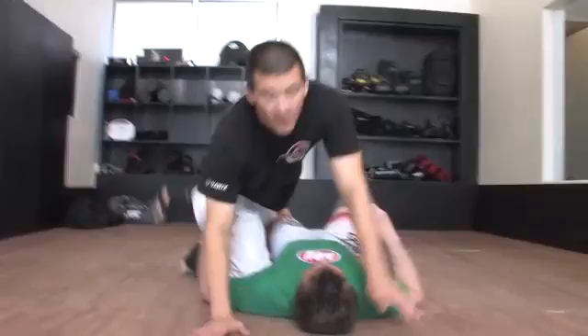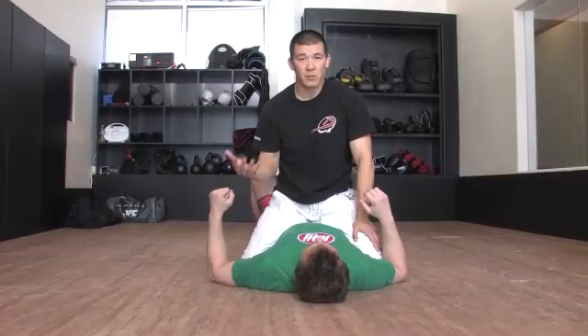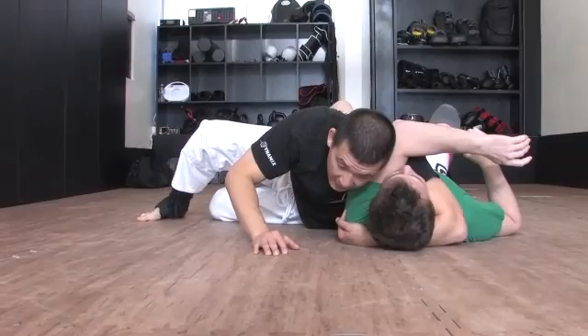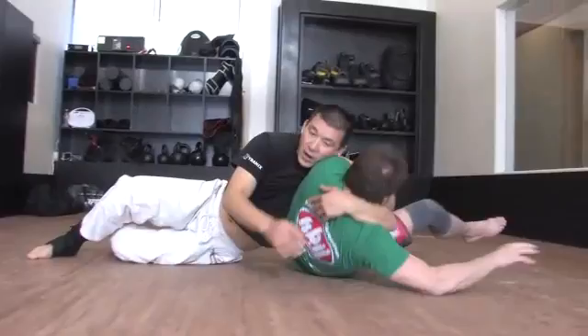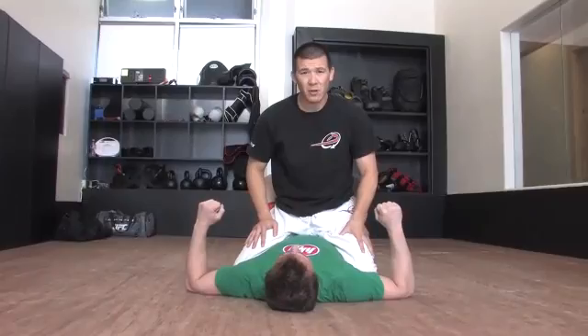Most people that do the head and arm actually jump off the mount to get it because they feel it puts more pressure. For me, I never like losing my position to go for a submission. If I jump off the mount to go for the head and arm, it gives his body a lot more room to move. He actually has quite a few escapes from this position — his body is free to move, he can roll out, shoot up, swing his legs. So anytime I go for the head and arm, I prefer to keep the mount. That way, at least if he gets out, I'm still mounted.